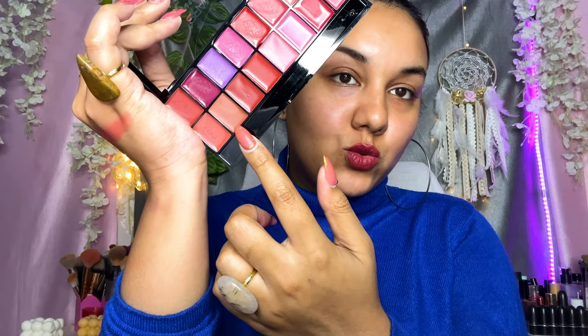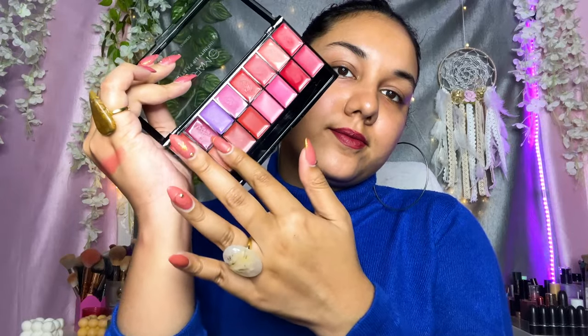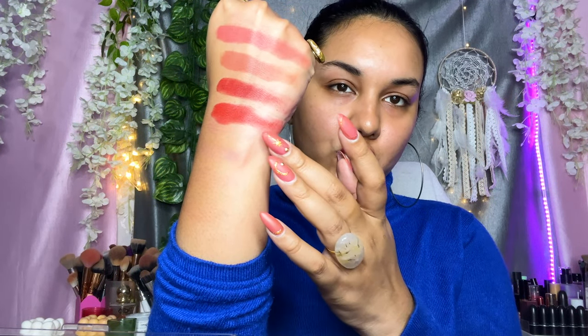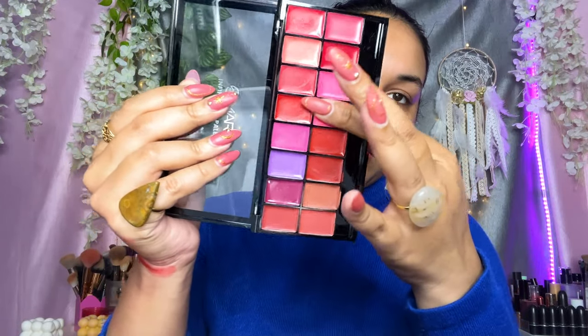Now moving on to the second row. Starting with a nudish peachish shade — let's see how it looks. Then there's the only proper brown nude shade in the palette, and wow, the nude shade is so pretty. Next is a beautiful brick-undertone red color. Then a deep red — you can see the difference: one is deeper and the other has more of an orangish undertone. Then there's a pink color — one a little deeper, one lighter.